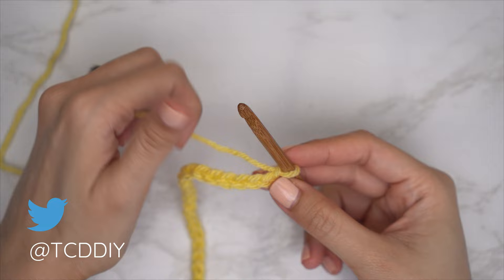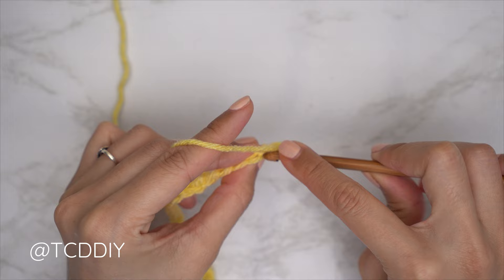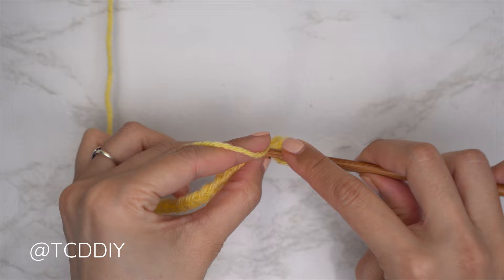Now that we have our chain, we'll start on our first row — a half double crochet row. Block off that last chain, do a chain two (that chain two does not count as a stitch, it's just our turning chain). Yarn over and into the third chain from our hook, insert with a half double crochet. Continue with one half double crochet into every chain, leaving the last one.